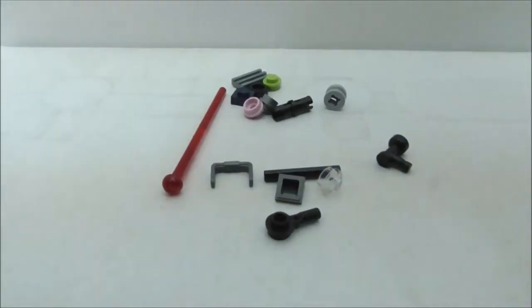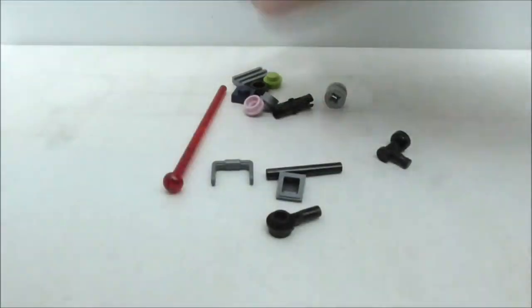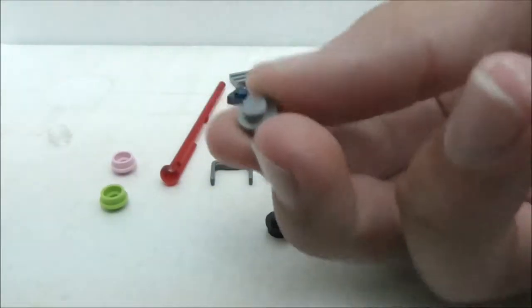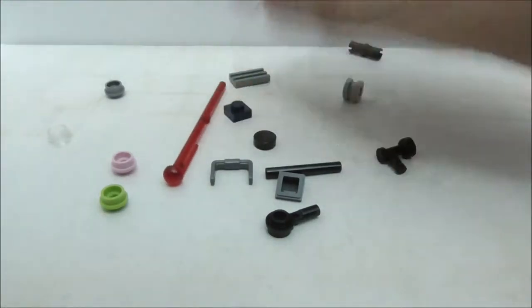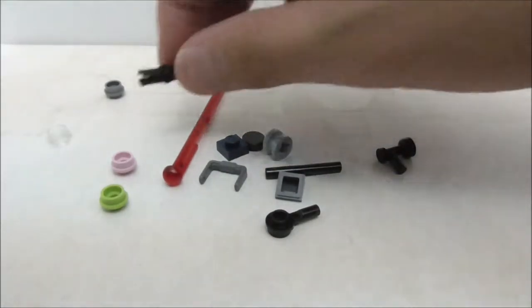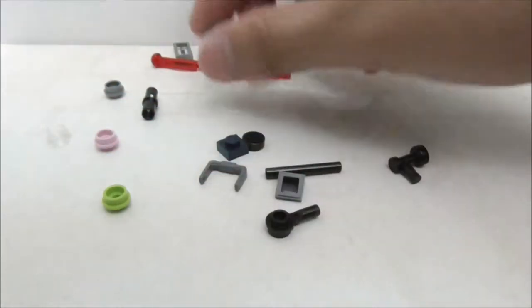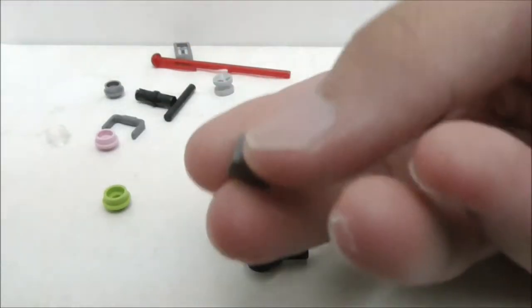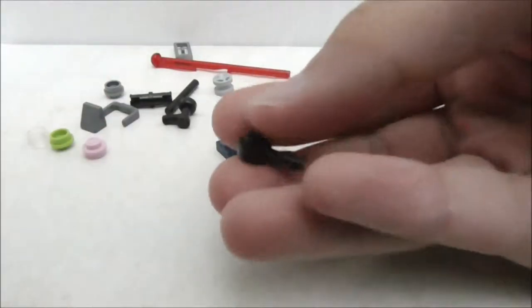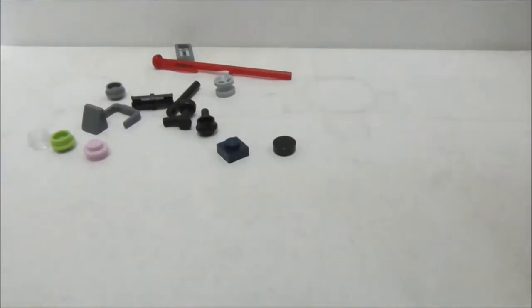These are all the extra pieces. There are quite a lot of studs — a transparent one, a pink one, and a green one. You also have a gunmetal gray stud, a round tile in black, a 1x1 blue plate piece, a grill piece, a Technic connector piece, an extra spring-loaded missile, a wheel, a bucket handle piece, a bar piece, a cheese slope piece, a modified piece, and a stud with a bar at the end.